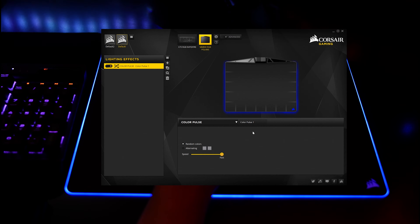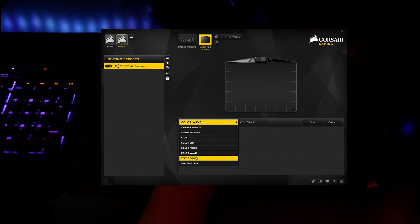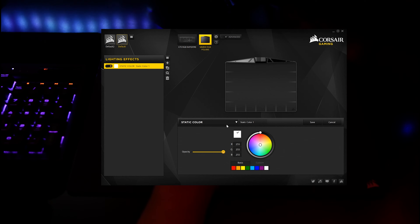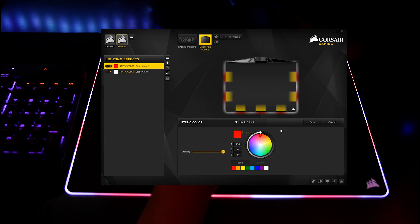After that, we have the color pulse with the same options. Next up, we have the color wave, which is pretty much the same options except we have direction control back here again. And here we've got the static color option, which is pretty much as it sounds. You can select individual lighting zones or multiple ones by holding down control as you click. If you want to add more colors into the mix, you have to add a separate layer and repeat the process.